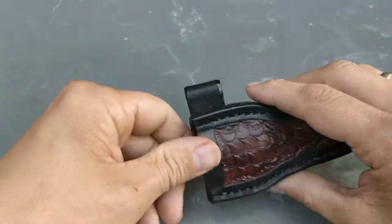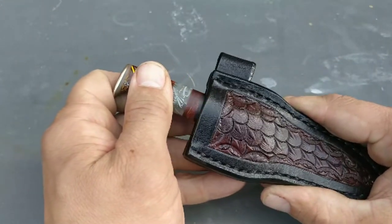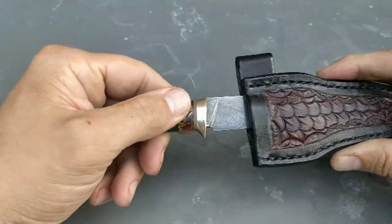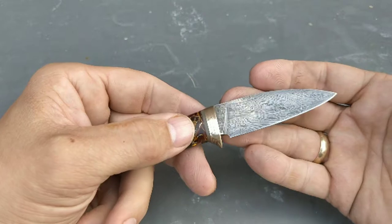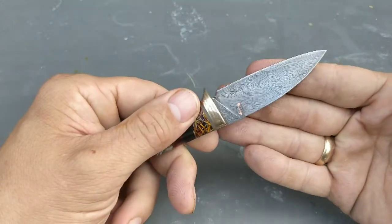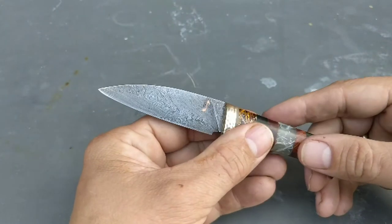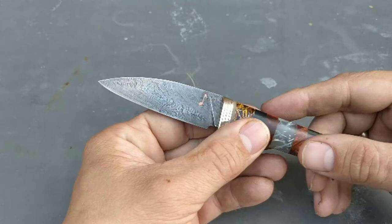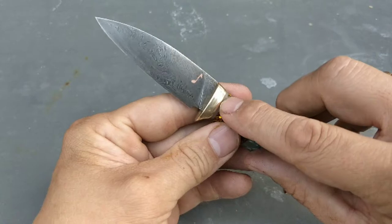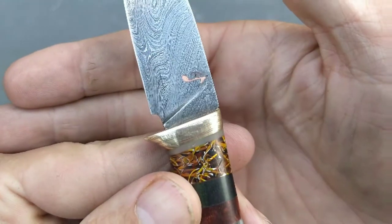The knife itself has a click if you try to get it out — a lot of retention. The blade is from a torsion or twist Damascus steel. It's been forged to shape, and I actually took part in the forging of this Damascus as well.